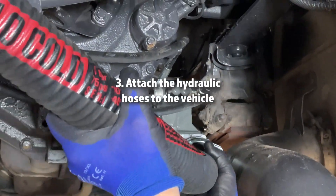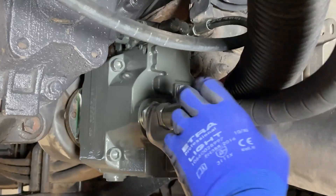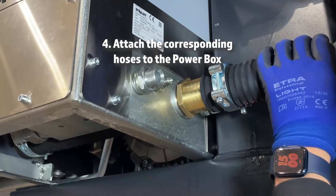Step 3: Attach the hydraulic hoses to the vehicle. Step 4: Attach the corresponding hoses to the PowerBox.